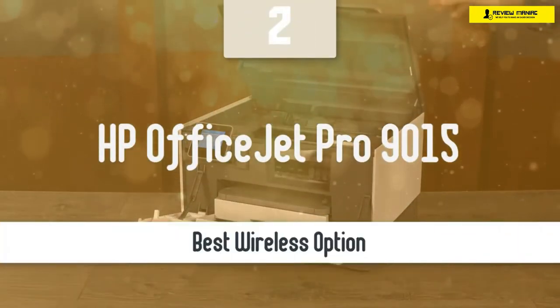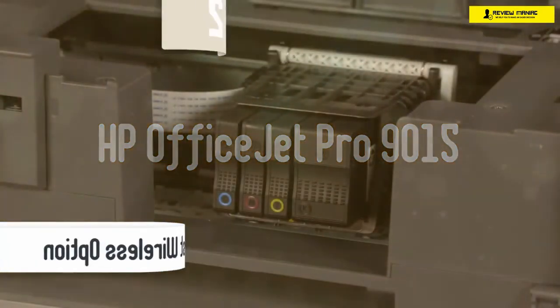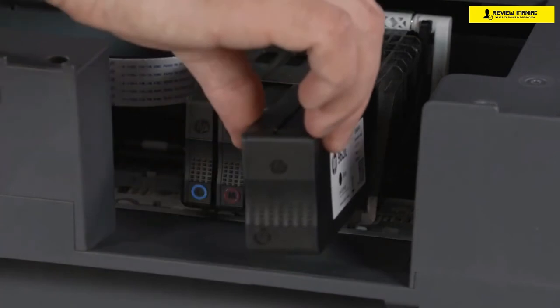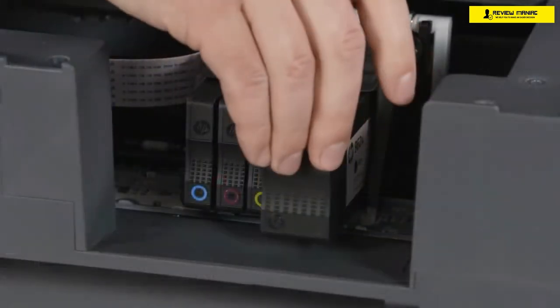There are some interesting options these days, but if you want something modern, wireless, with fast printing capabilities, you should take a look at the HP OfficeJet Pro 9015. This printer has low printing costs, borderless printing, superb design, and a compact body shape that'll fit into a lot of office spaces.